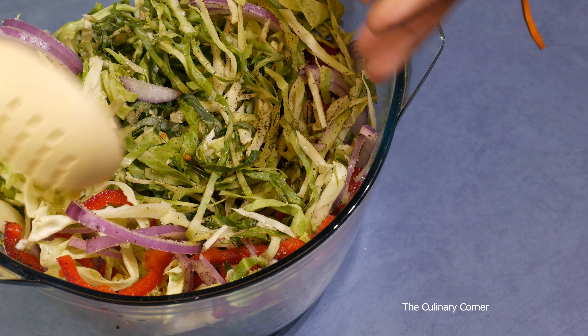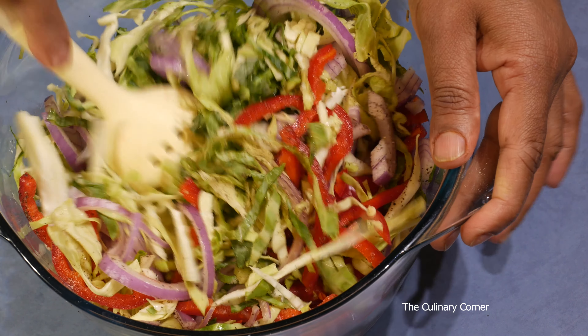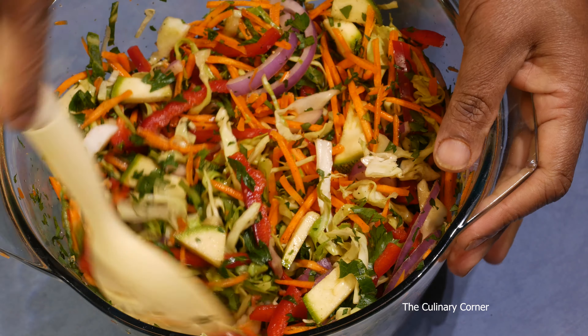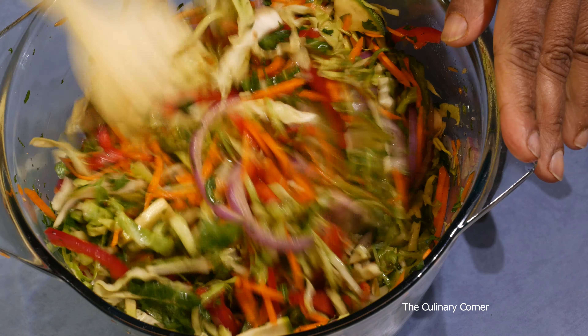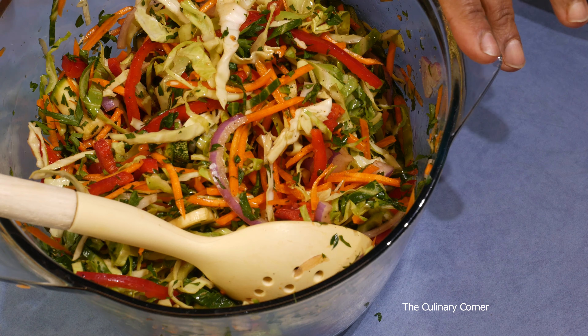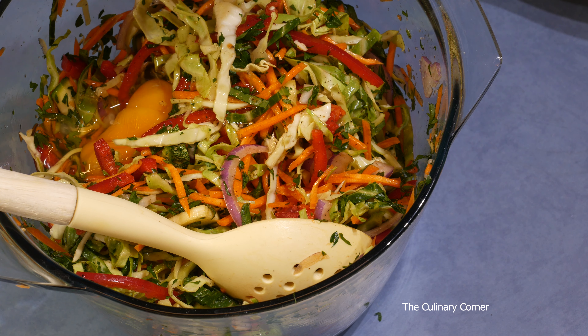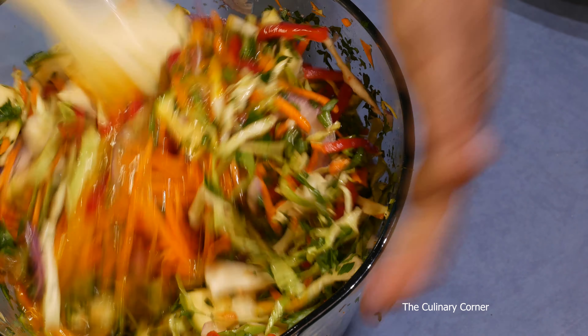You will notice after leaving it a few minutes it gives extra liquid — that's what we want, to know how much flour we need to add. Once you leave it for a while it starts sweating. Now break the eggs into it and mix well.